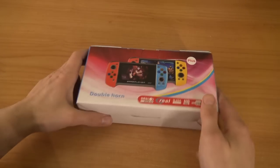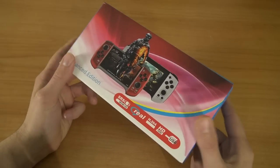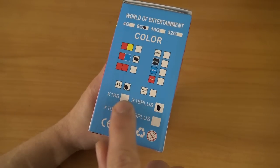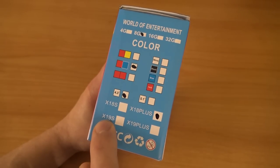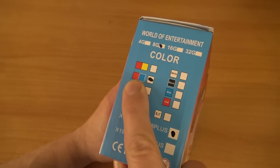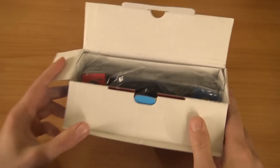Hey guys, welcome back to the channel. We are going to talk about the X80S — yes, there is a new model, the S model. More like the tiny model, but it seems to me this is the X80 Plus Edition. We're also having the X80 and X90, and I'll do a review about both here on the channel. It's the 8 gigabyte model and it comes in blue and red. Let's take a close look inside — I'm curious about the quality, the software, and whether this thing is even worth your money.